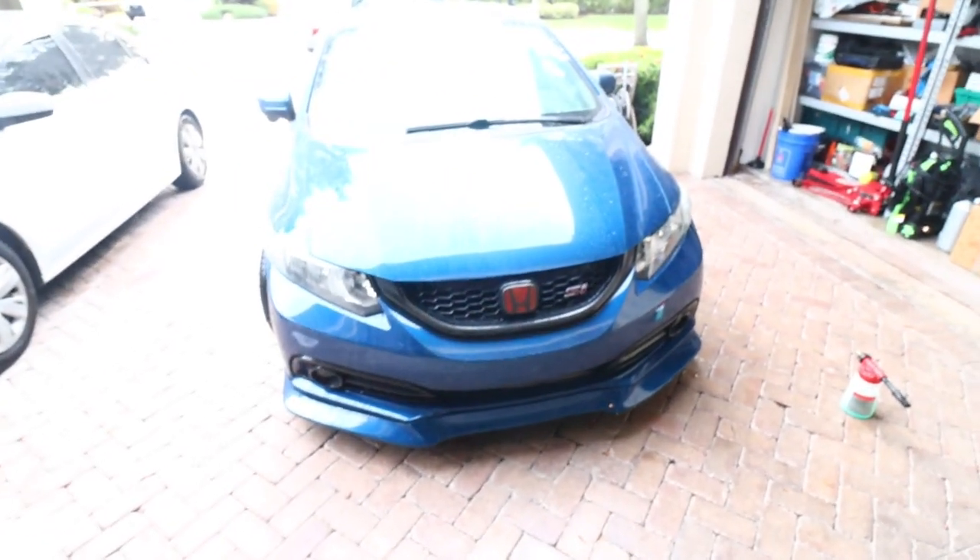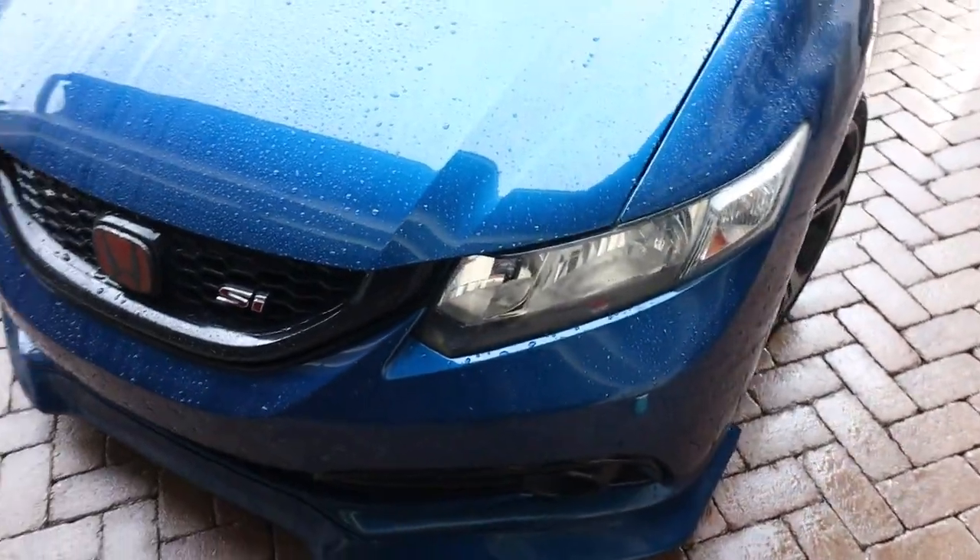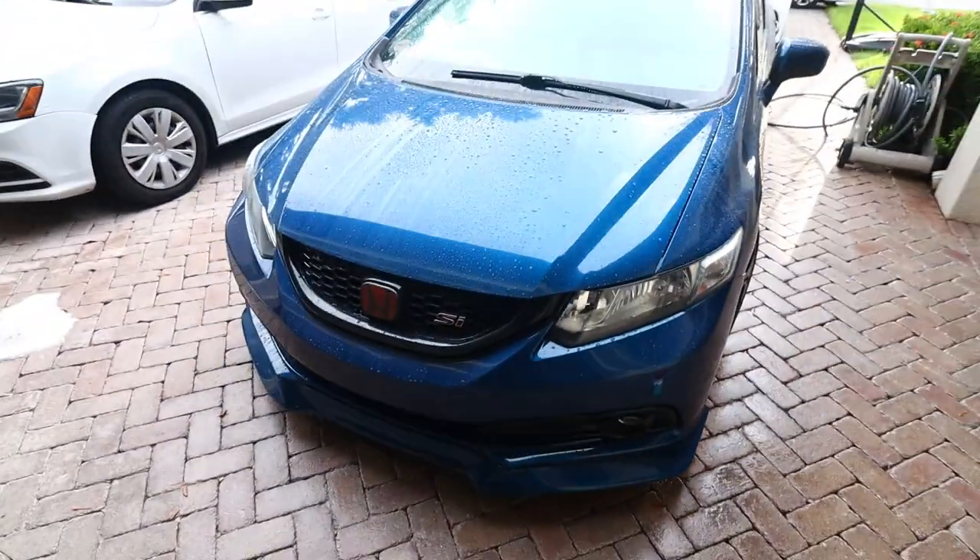He wants to get it on the channel for a review so stay tuned for that. Let me get this headlight back on the car before it starts pouring rain — this is Florida and you never know what's gonna happen five minutes later. Headlight's back on the car. I forgot how good it looks having a full set of headlights.